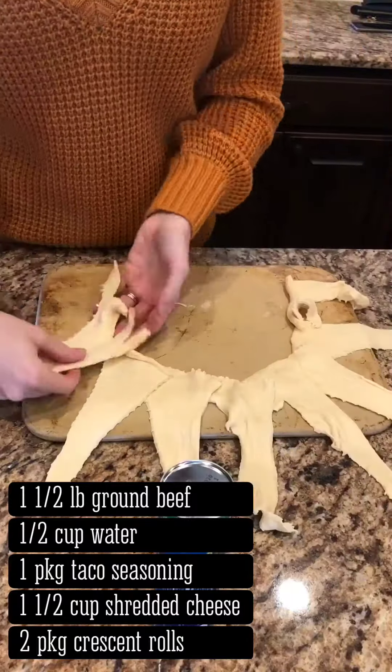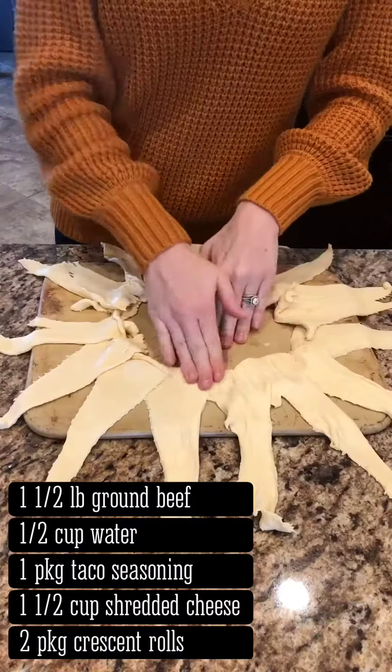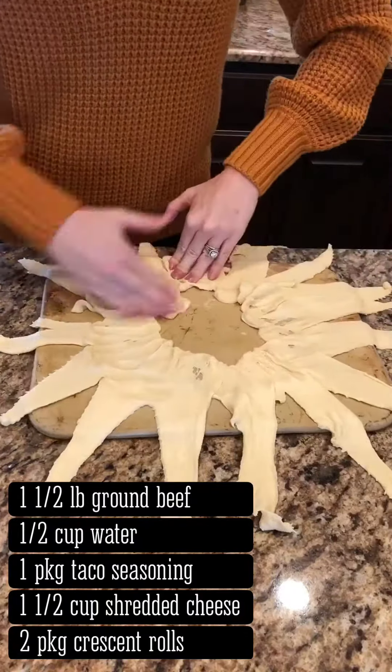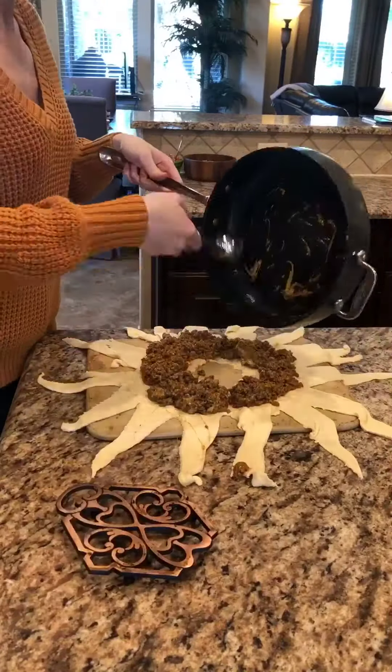On a round or rectangle baking sheet, arrange the crescent rolls in a circle with the short side in the center, overlapping slightly. Press down towards the center and ensure about three inches is flattened. Mix the cheese into the beef, then scoop evenly around onto the flattened area.